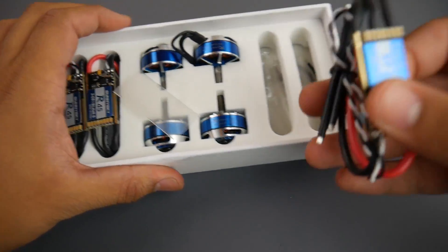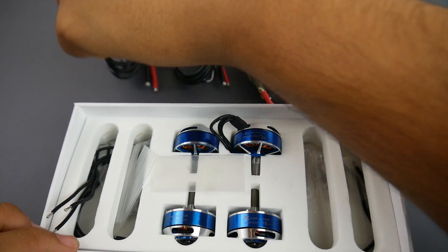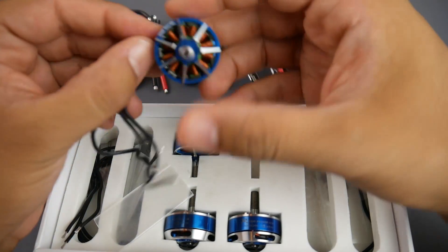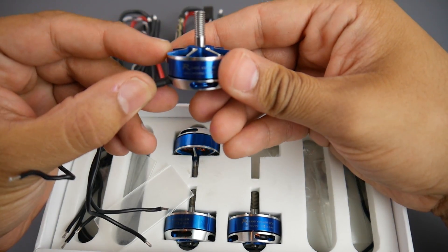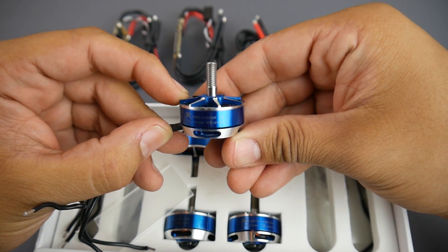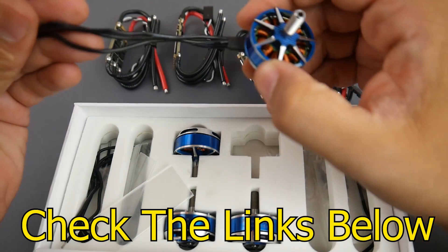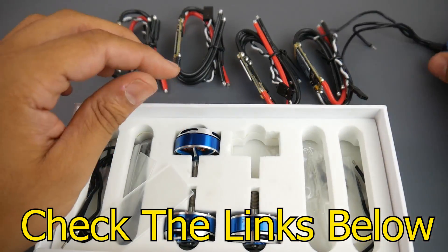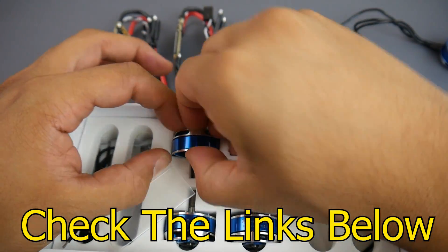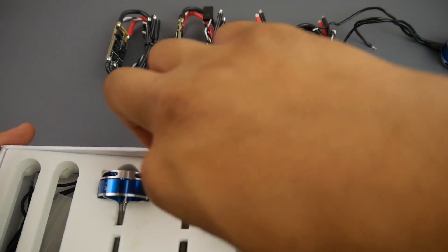So we get one, two, three, and four ESCs. We also get the motors — the Sunny Sky R2305 2480KV. These are very good motors; I have used them and they perform like premium motors, which I highly recommend. I do have them on a couple of quads which I really enjoy flying.